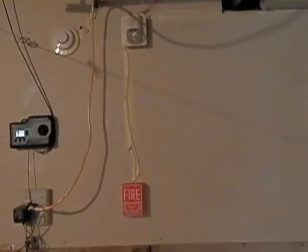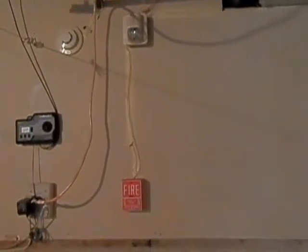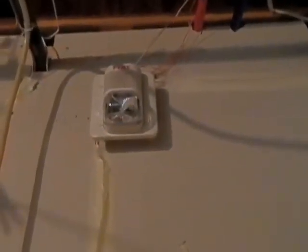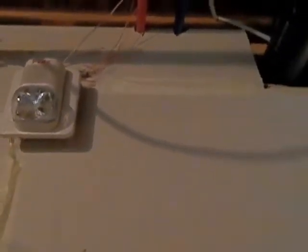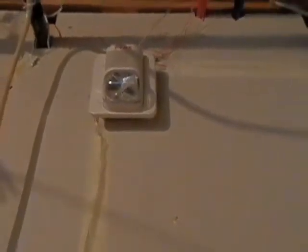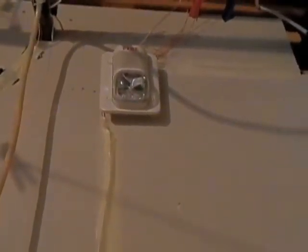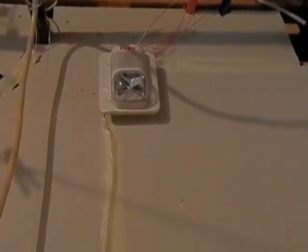So here we are in the basement. None of the fire alarms or pulsations have changed from the previous video except for the expansion I'm about to show you. Right here I got my Notifier NBG10L Spectralert Classic. Here's a brand new set of wires coming from it, going into the crawl space and then up to where the expansion is. So let's go ahead and show you guys where that is.